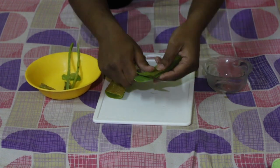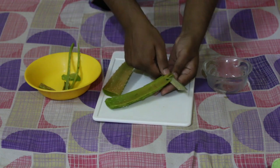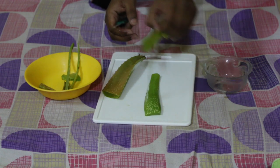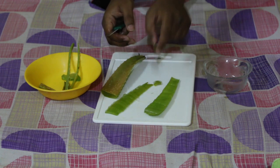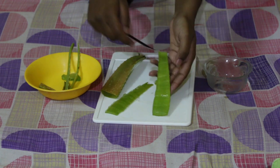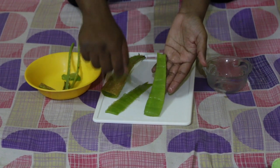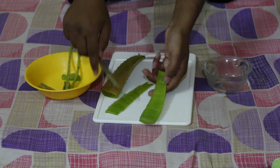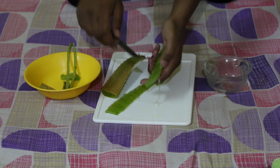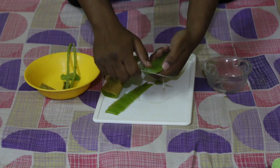Now you have removed it — you see this slimy liquid, this is the aloe vera gel. It's all gel around here. You need to remove this gel. Similarly, as you removed the upper one, you need to remove the lower one and the back side as well.